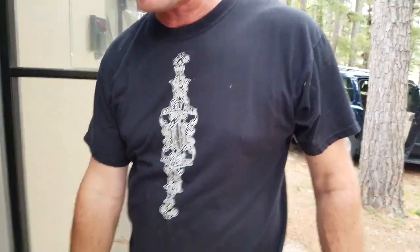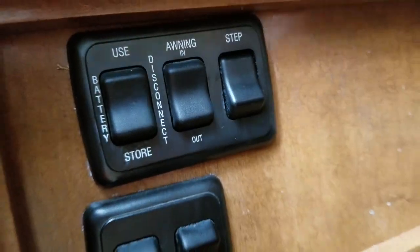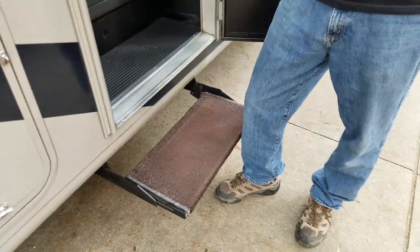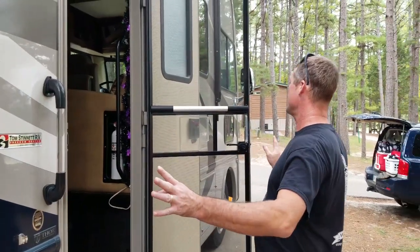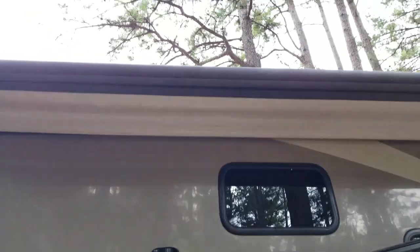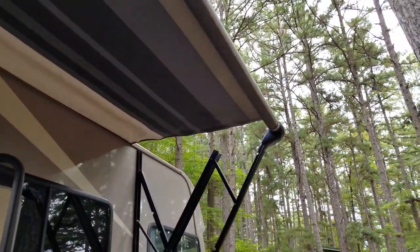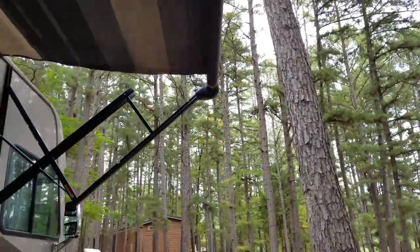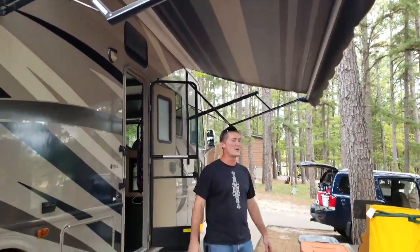Our RV has an automatic step that comes out whenever you open and close the door. I don't like it going in and out while we're parked — it wears out the motor. So we have a switch on the side; I'll hit 'step' and click that off so it stays in the out position. The second switch is for the awning. We've already checked there's nothing in our way, so we'll go ahead and put it out. This one is very quiet — doesn't make much noise at all.